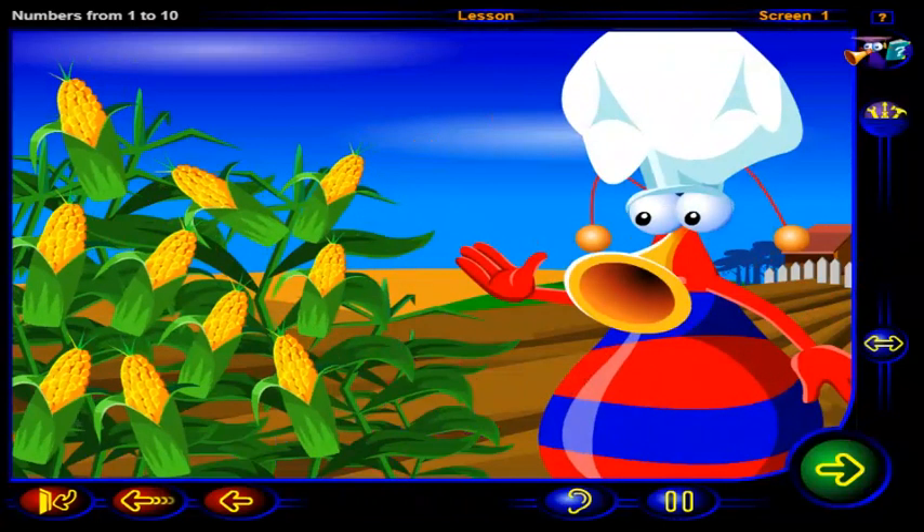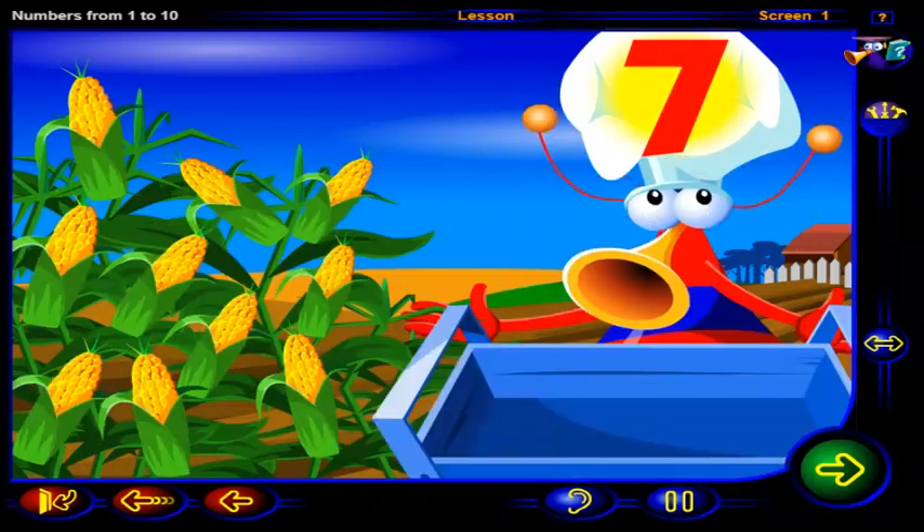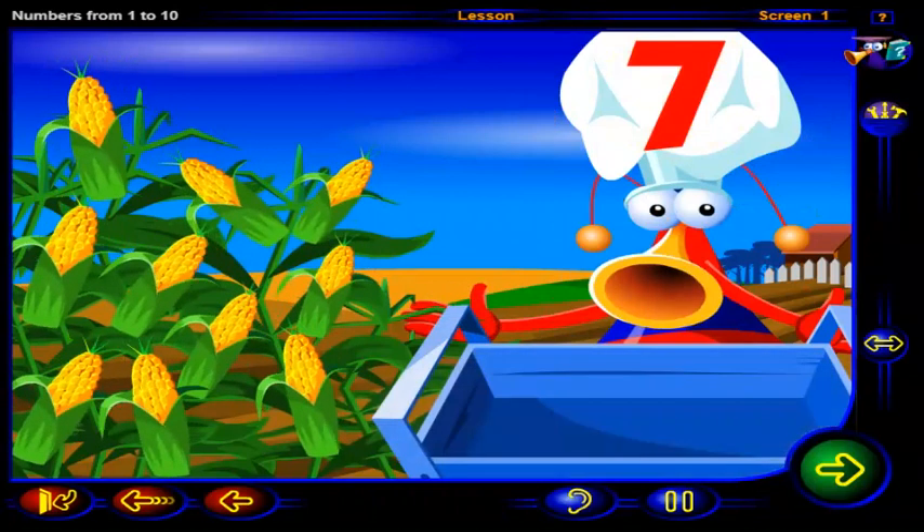Ears of corn. Mmm. Let's pick some for our soup.